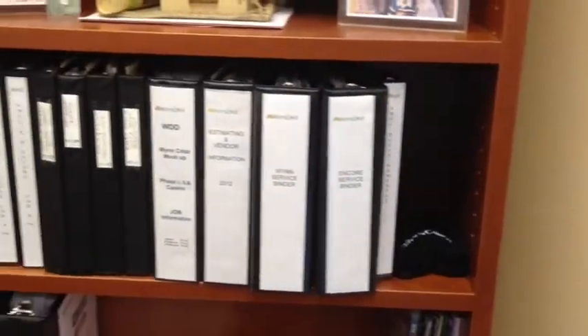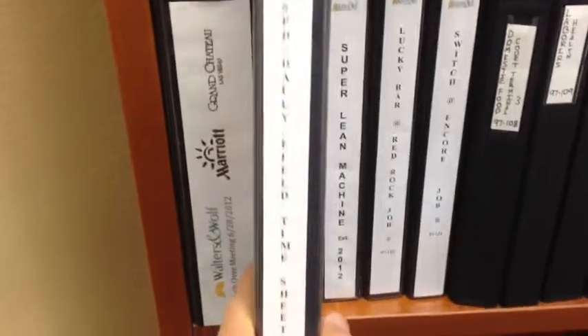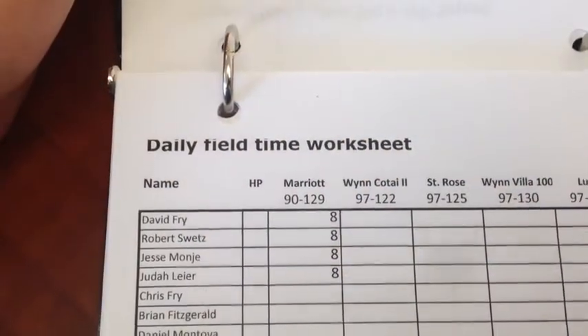Hi, this is JJ in Las Vegas. I'd like to share with you a process that I do right now regarding the SPD time cards. I have an XLS spreadsheet that I do on the computer, and I print it out and put it into this binder. And as you can see, it is a lot of wasted paper.